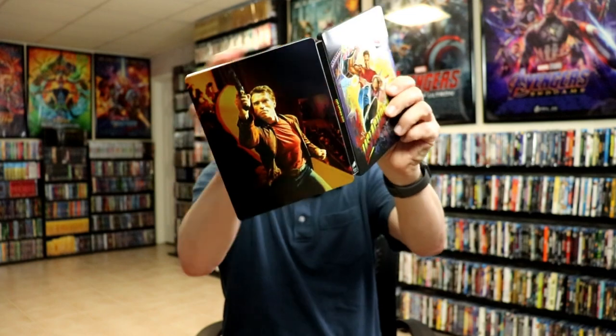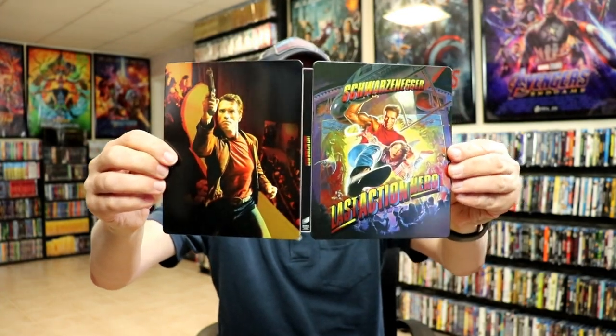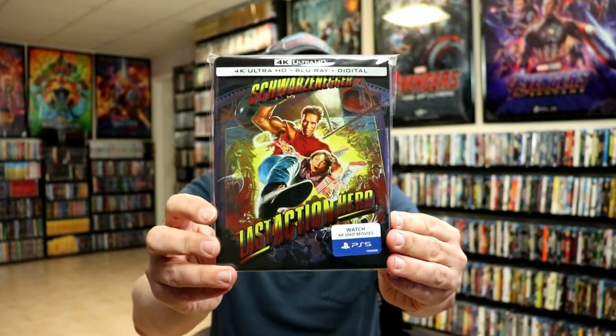So overall, it's a really nice looking Steelbook. I've gone ahead and placed this Steelbook inside this protective bag. This bag will help keep the Steelbook from getting scuffed up on the shelf up against my other Steelbooks. I do have an affiliate link down below where I purchased these bags off of Amazon if you'd like to check that out.